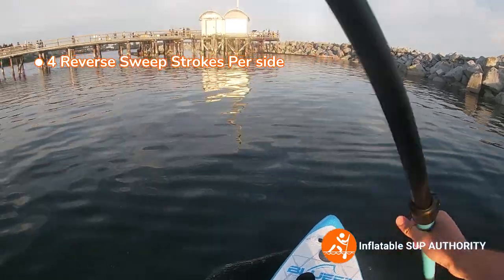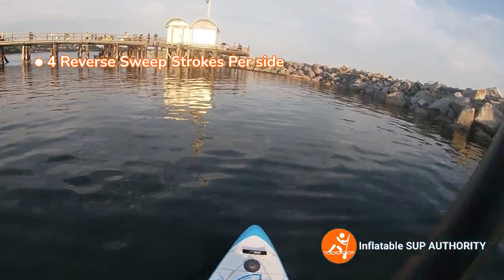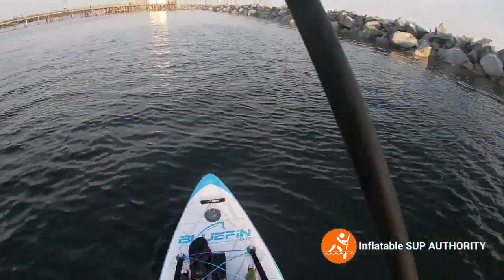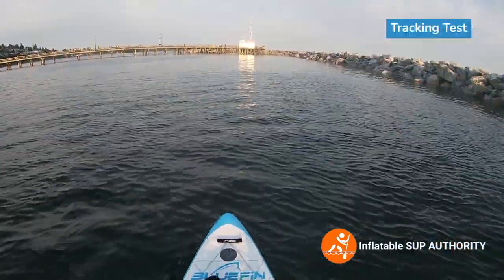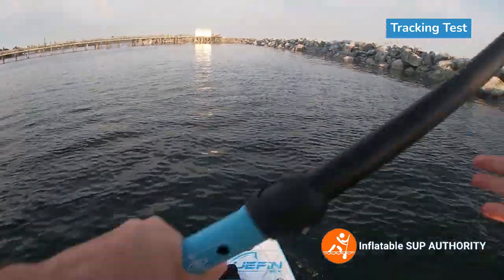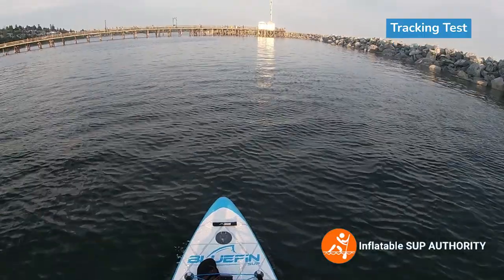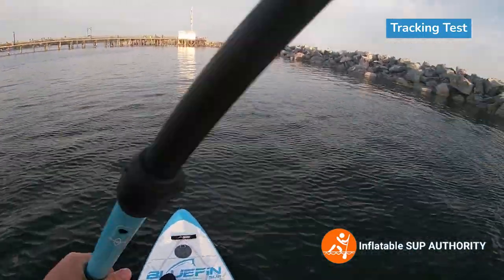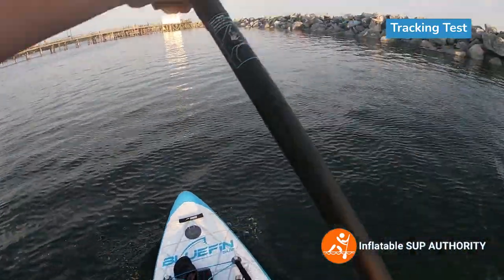So if you want more maneuverability, especially when doing reverse sweep strokes, take off the two side fins. Now we're going to try tracking on the Bluefin Cruise 10-8 with a single fin. It should be kept in mind that if you have two side fins, the tracking will be a lot better, which is something we'll be testing in the future.